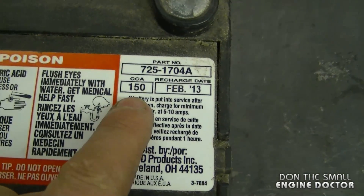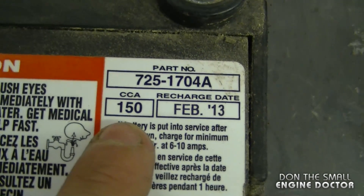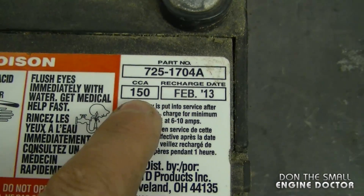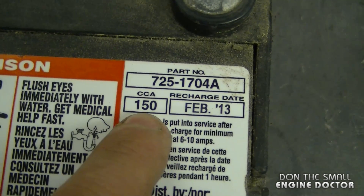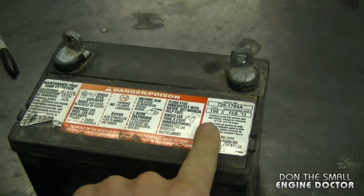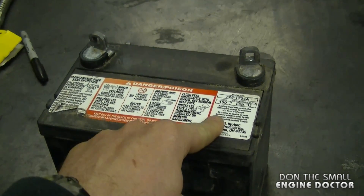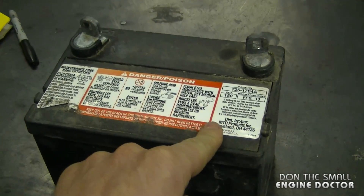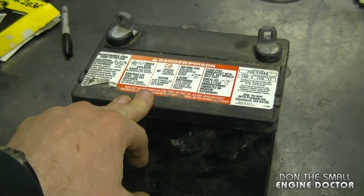For example, when you buy a lawn tractor, it often comes with the cheapest battery installed — this one here is only 150 cranking amps. When I replace the battery in my lawn tractor, I get one that is 375 cranking amps. Not only do you have longer starting power, but the batteries themselves seem to last a lot longer. I may get two more years out of a 375 cranking amp battery compared to this one here.